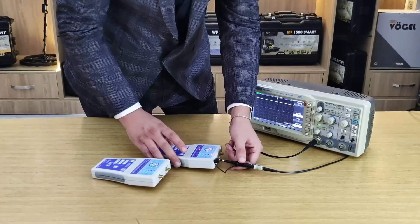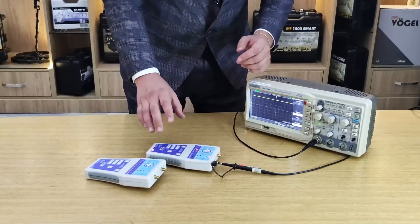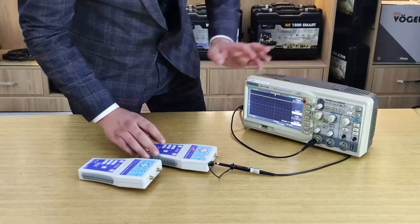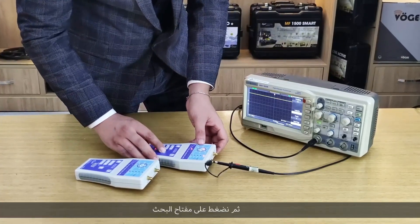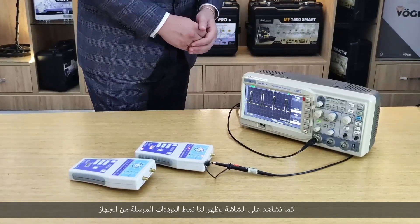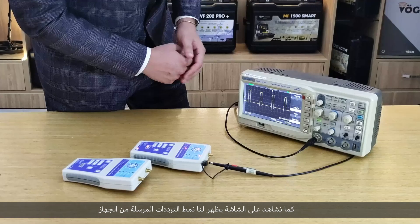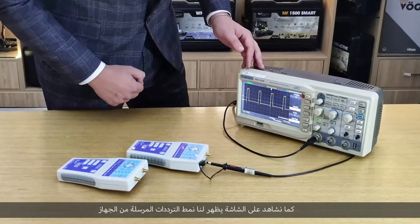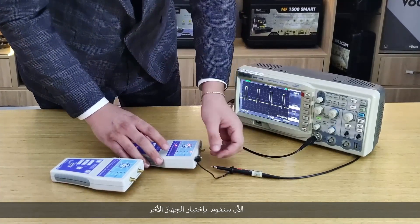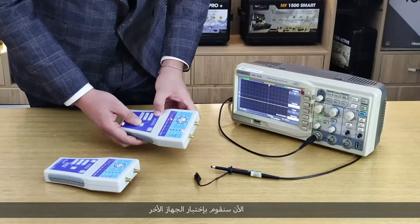Now we will read the signal that the device sends as it scans. As we can see on the oscilloscope display, there is a clear pattern for the signal. Now we will test the other device on the oscilloscope.